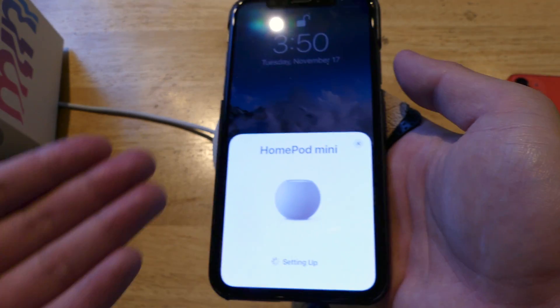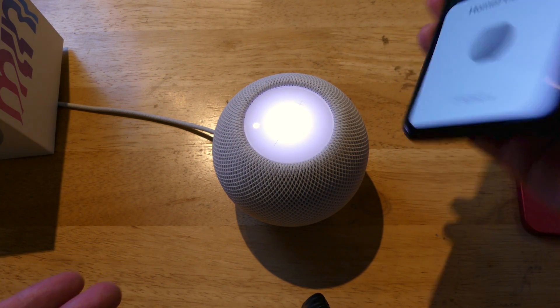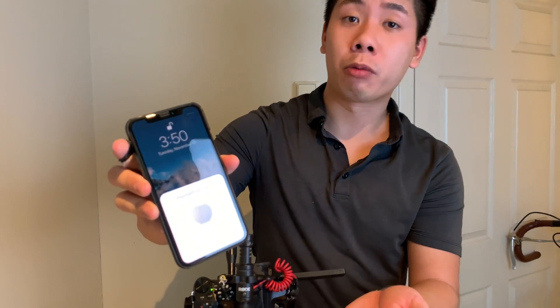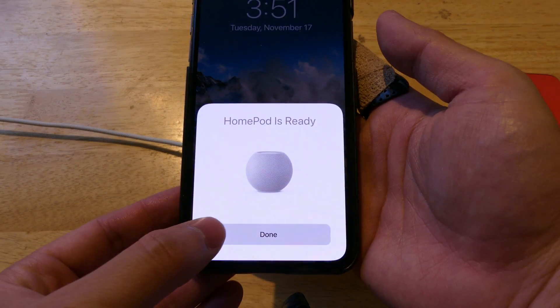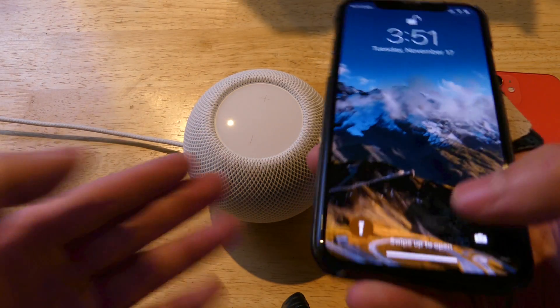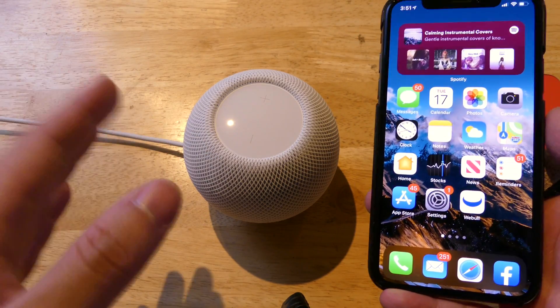The HomePod automatically connects to your phone. This process is going to take a little while — it says the HomePod is setting up right now, approximately five to ten minutes. Alright, we are just about done. The HomePod is ready — simply click the Done button and your device and phone are now set up.